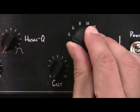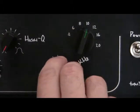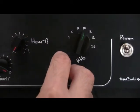The high shelving filter features a cut control only. The frequency range is from 4 kHz up to 20 kHz.